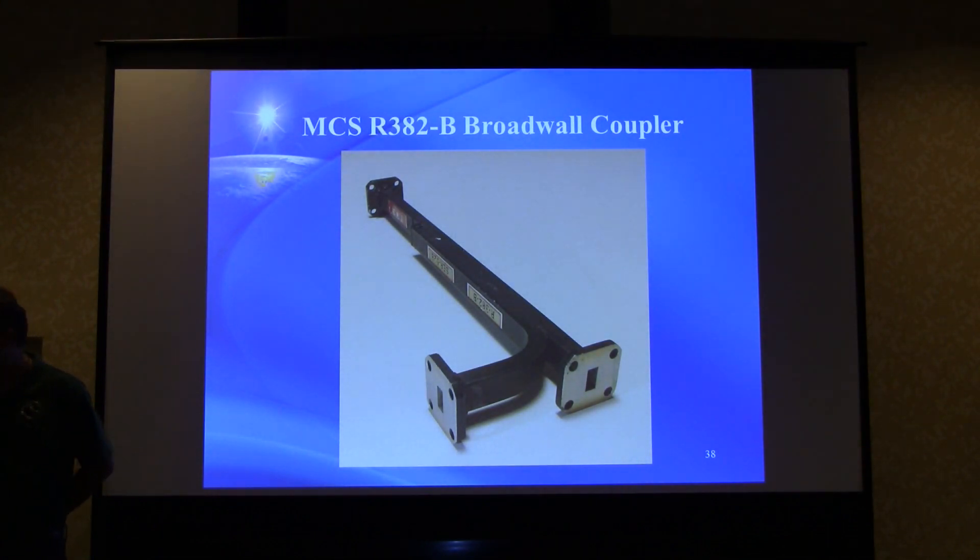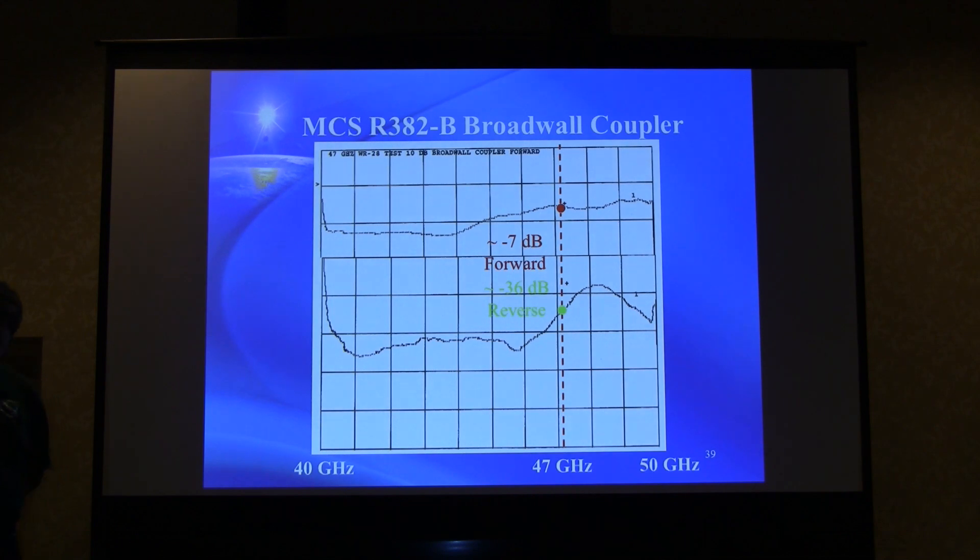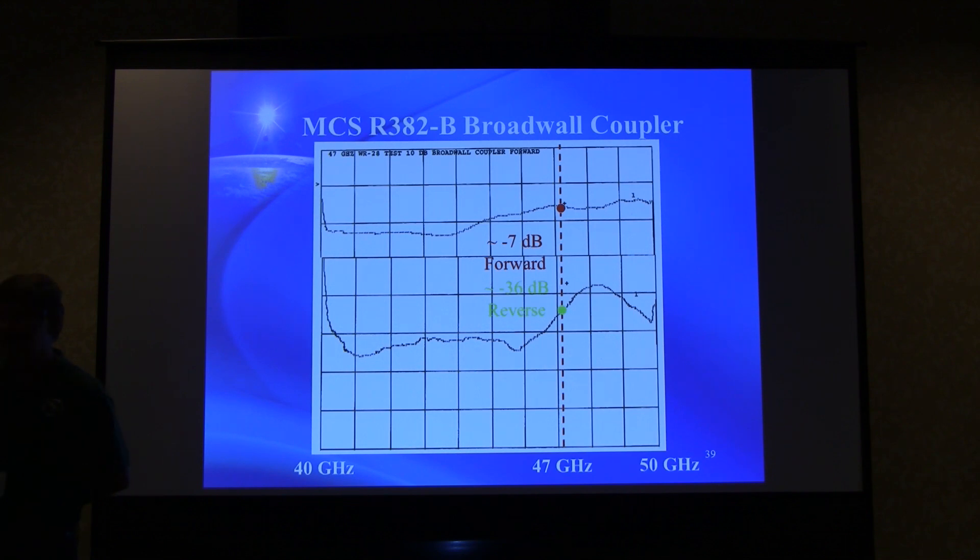A directional coupler was also tested — believed to be a 6 dB coupler based on markings, but no specification data was available. The insertion loss measured around 12 dB just above the lower end of the band, rising to about 7 dB toward 47 GHz. Return loss deteriorates but is still okay at 47 GHz. If you're using it for power sampling, you just use whatever you get out of it — just don't believe what the label says, since it's not calibrated at this frequency.